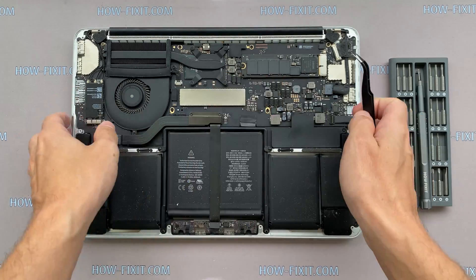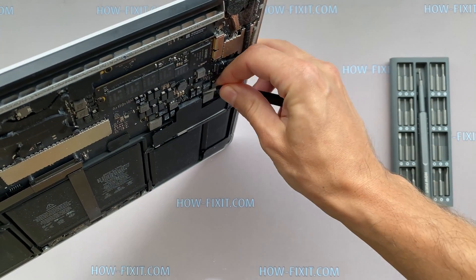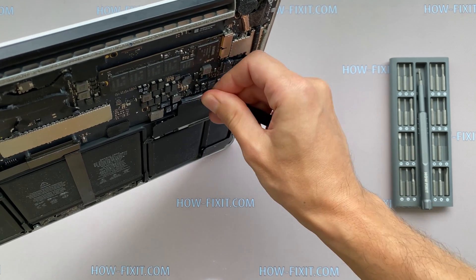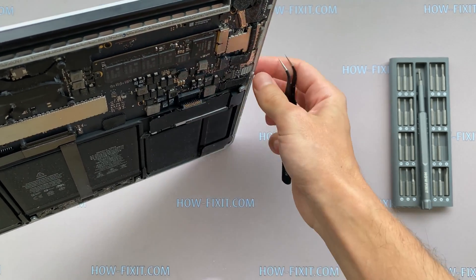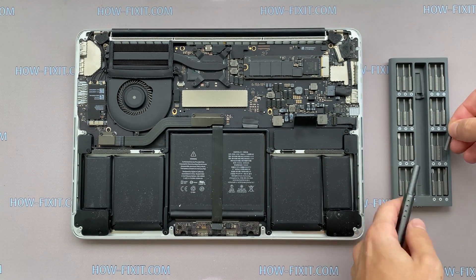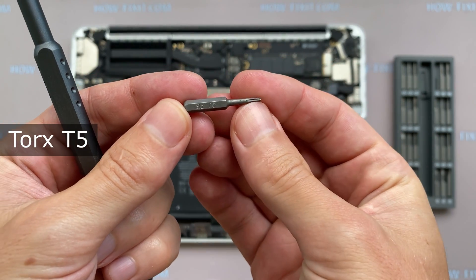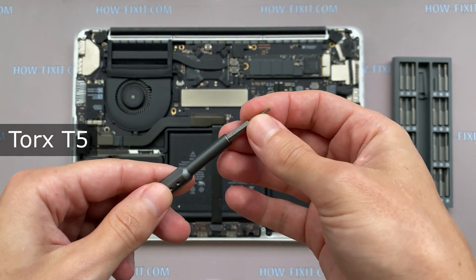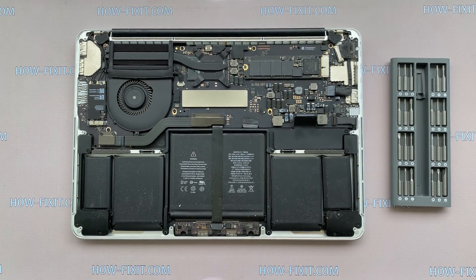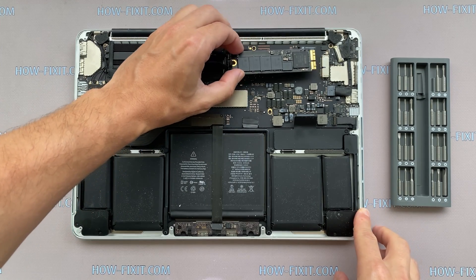Disconnect the battery cable from the motherboard. Use only a plastic tool to lift the battery power connector.